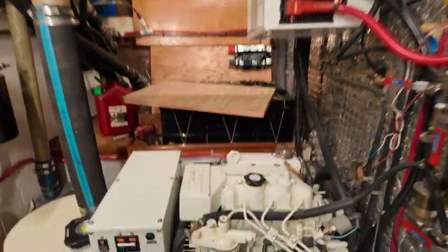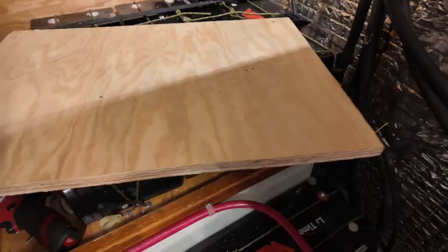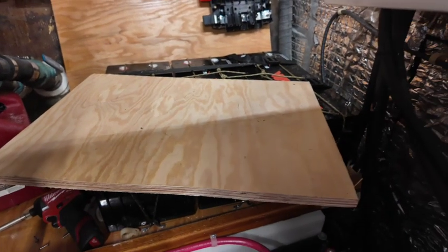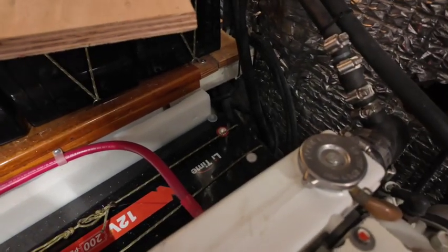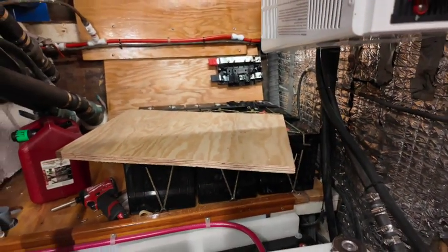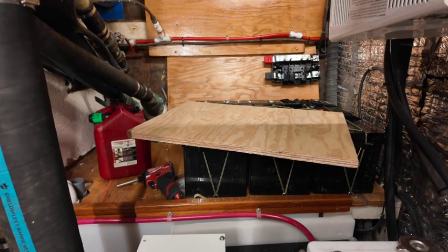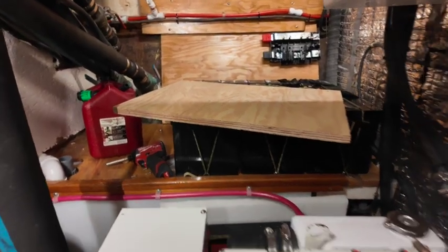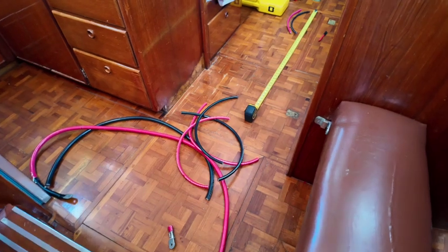I'm about ready to wire up the whole battery system. As some of you may remember, we have one battery down here and three up here, so unfortunately that makes a little more resistance to the one that's further away. Battery banks want to have the same resistance for each battery so that one doesn't get drained faster than the others.